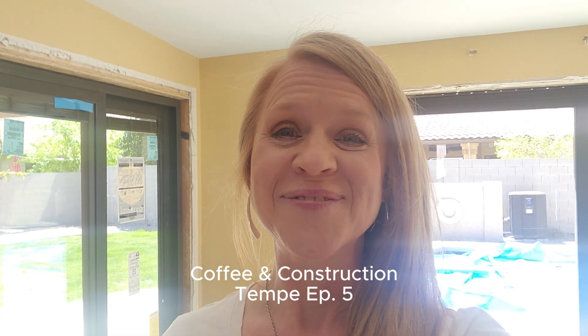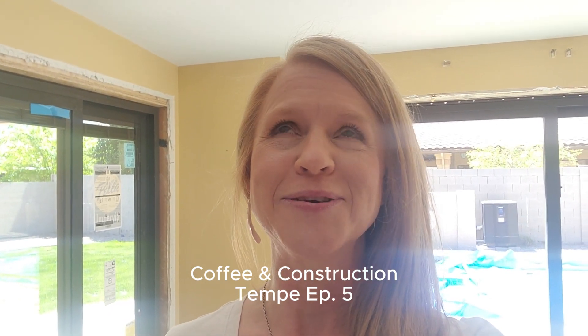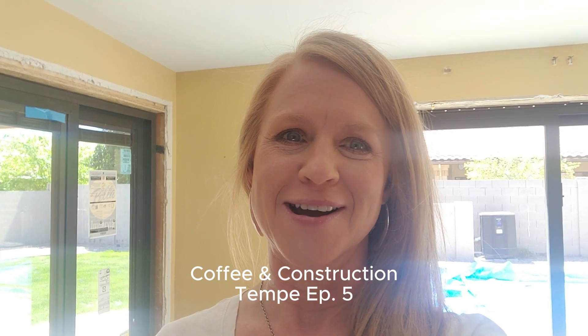Hello friends, Sheila here, Homeworker Models and Trail Light Builders back at our job site again today. Coffee and Construction in Tempe, episode five. Oh my gosh, we're making such good progress.